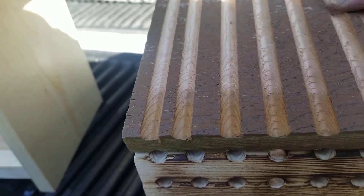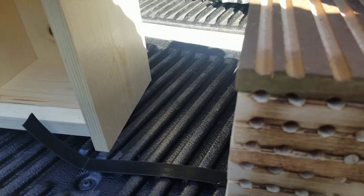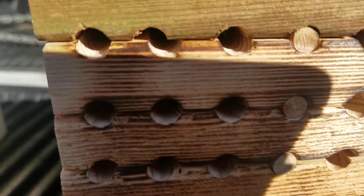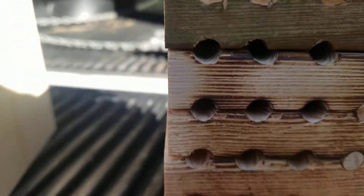I didn't go 5/16ths, I did 5/32nds, I guess, halfway deep, so that when the two line up, you end up with 5/16ths holes. I don't know about the lighting, and that one looks pretty off, but they're pretty good.